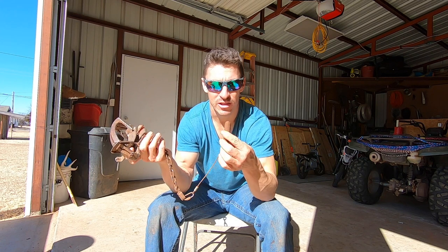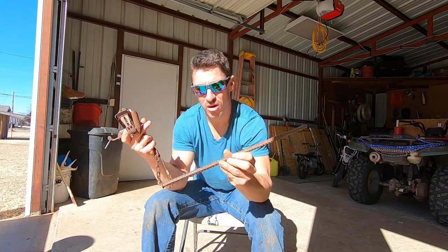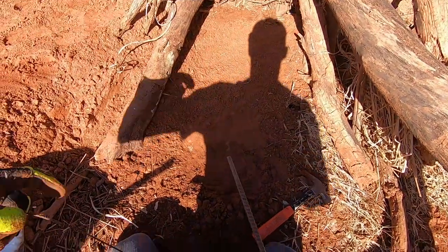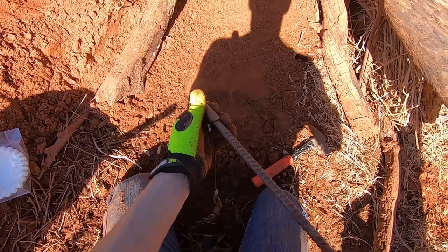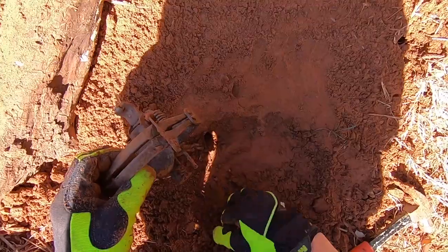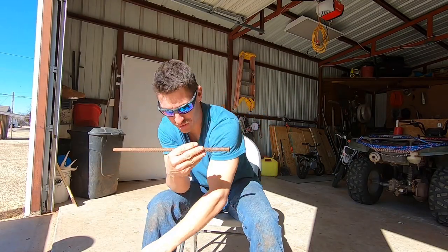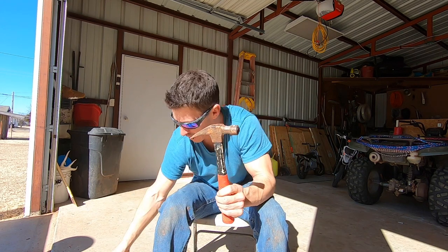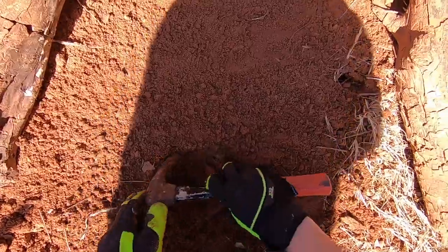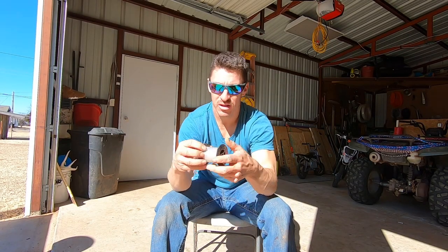These are 12-inch earth anchors - you can order them online and I'll put a link in the description. The second item I always have in my bucket is a big thick piece of rebar - I'd say it's half-inch - and I actually ground down the end so it'll fit inside these earth anchors. Depending on the soil, if you have sandy or loose soil you might want to go with a 16-inch anchor. You drive it straight in the ground, and when you pull up on the trap, it turns, pivots, and anchors itself. I also carry a hammer.